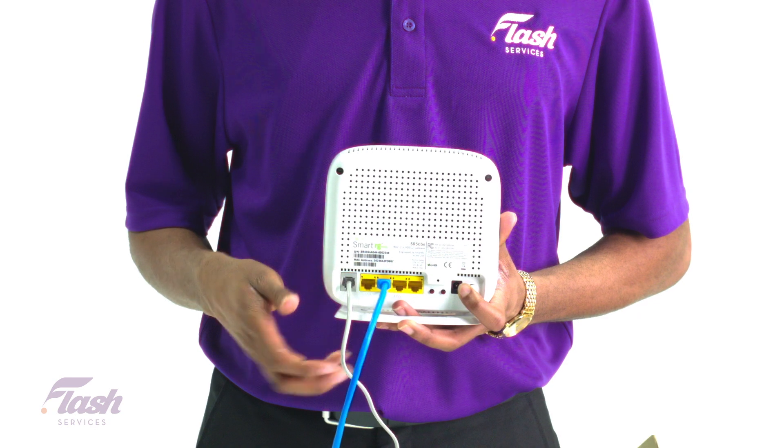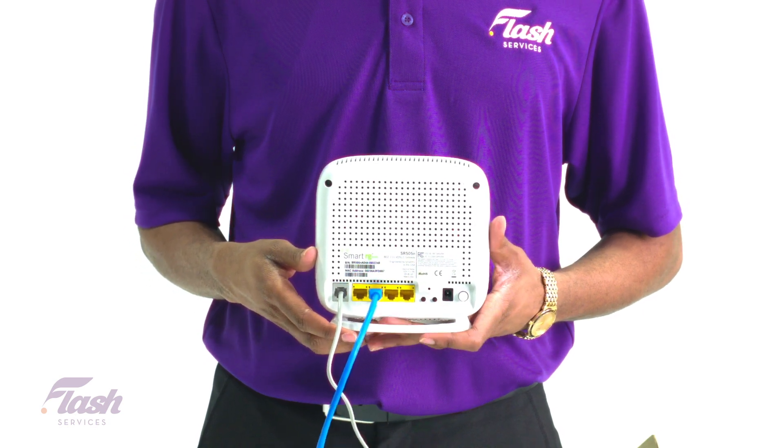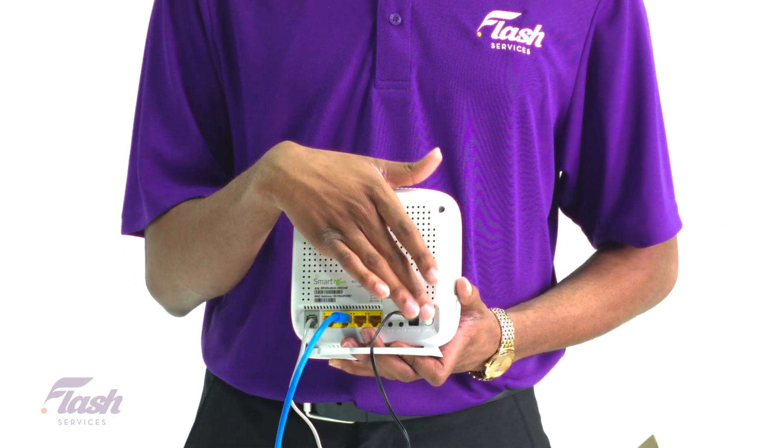Now plug in the ethernet cable into the LAN port on the back of the modem, and finally plug in the power and turn your modem on.